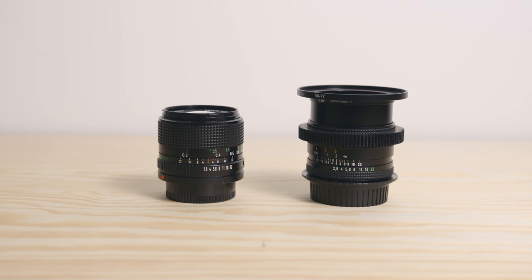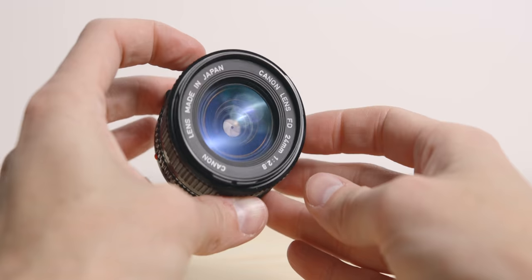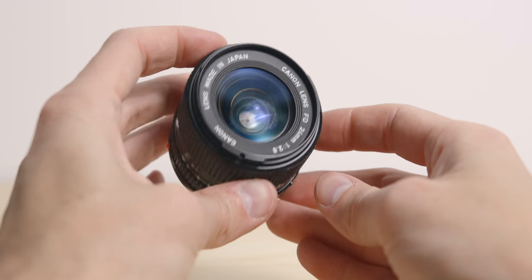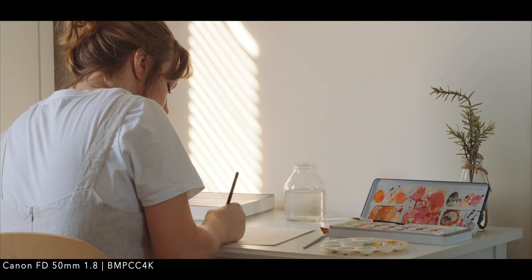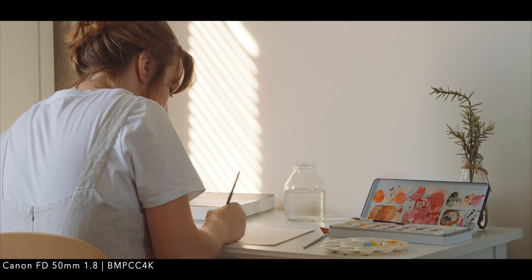Since I own a couple of Canon FD lenses, I thought I would make a quick comparison. The Canons are cheaper and more common, so easier to find, but they also feel more plasticky. The FD lenses also flare more and are less consistent, and that is why I decided to get the Contax instead. However, they are still a great alternative to Contax or Leica.